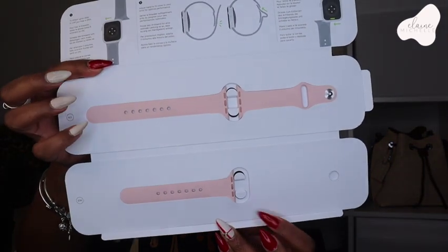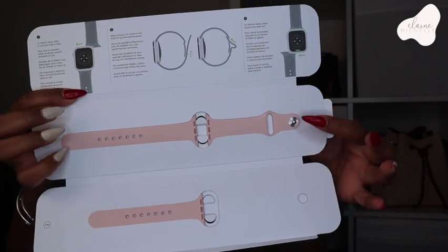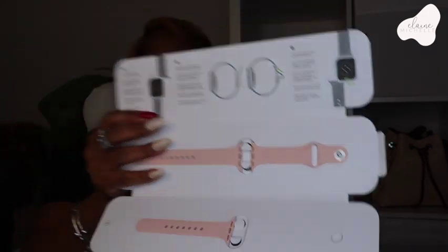You get two bands essentially, so depending on what size wrist you have, you get a large size and then a small one. I usually end up going with the one that comes with it. I have a small wrist — on my Amazon band it's all the way at the third hole and I still have a little bit of room, so I could probably go down a size.